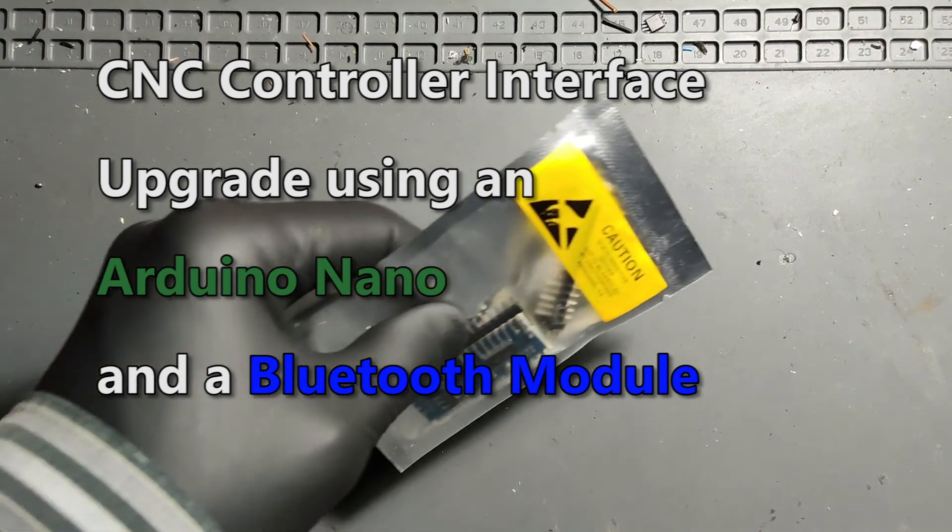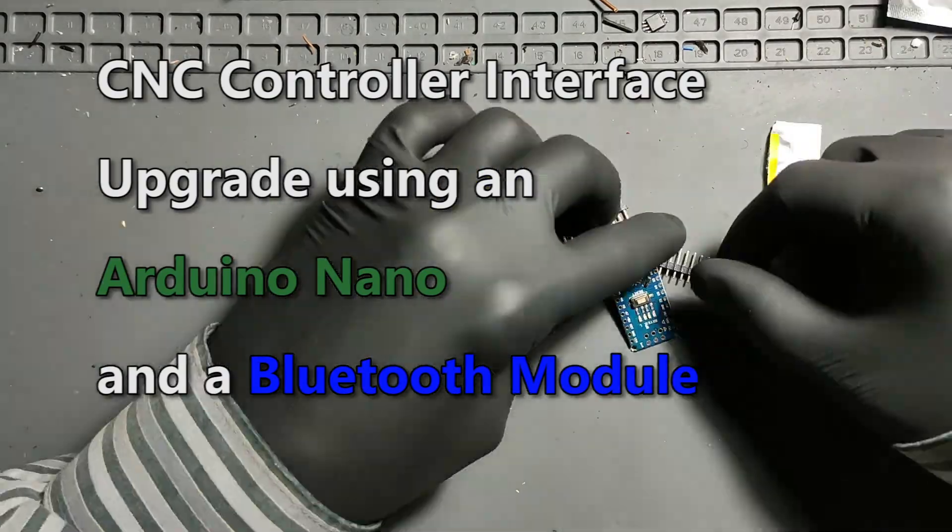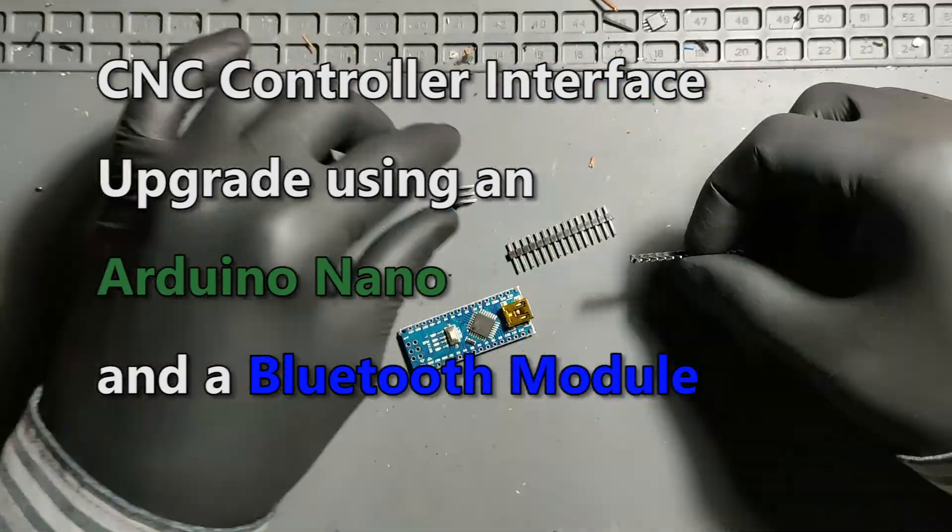Let's see how I upgraded this old parallel port, 3-axis, TB6560-based controller to use Bluetooth.